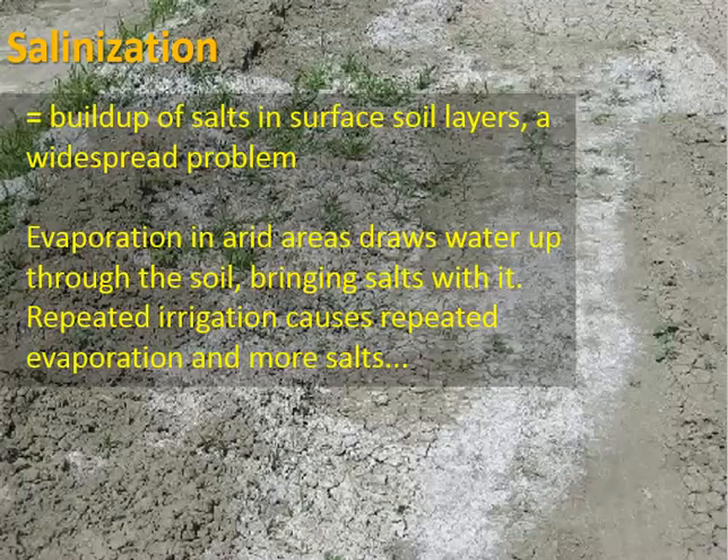When we use a lot of irrigation water from the ground, we experience soil salinization, which is the buildup of salts in the surface soil layers. It's a widespread problem. When irrigation water evaporates, it leaves behind salts it was containing — not necessarily sodium chloride, but more like calcium carbonate (also called limestone) or magnesium carbonate. These are things the water picks up while sitting in the ground.